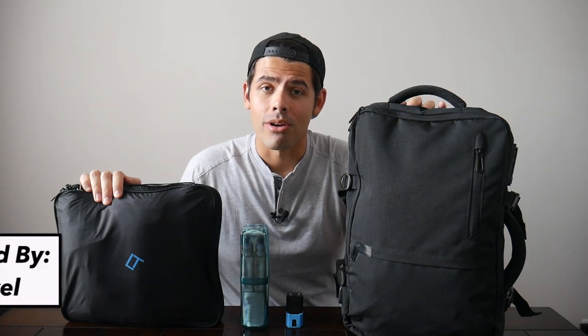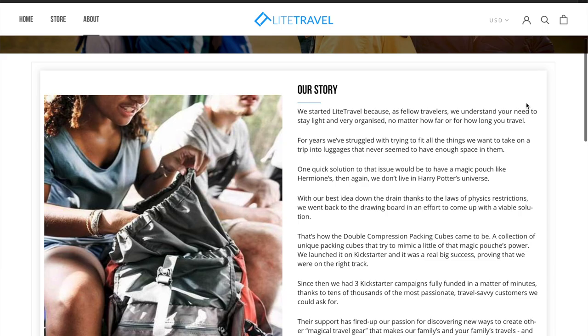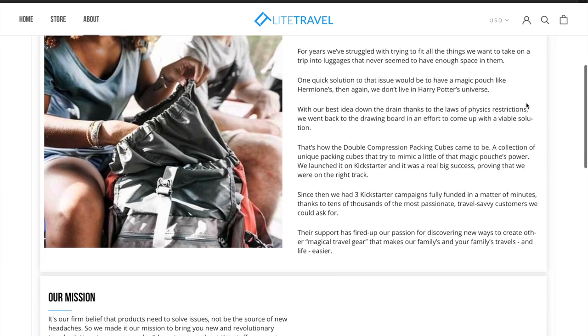Getting into one-bag travel and more minimal travel can be a little bit stressful at first as you start to learn which items to pack, which accessories to use, and what bag to take — so it can get a little overwhelming as you start diving in. That's the reason I've become such a fan of today's sponsor, Light Travel, because they have thought about everything so that you don't have to. Their one mission is to come up with accessories that make travel stress-free, and they've done just that with some really incredible accessories we're going to be covering today.